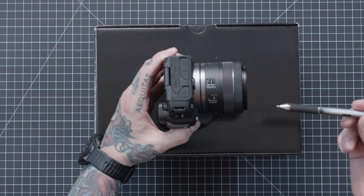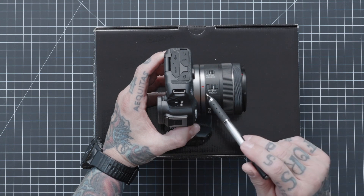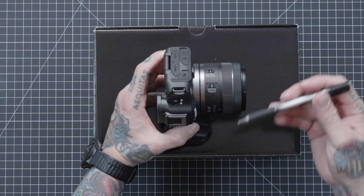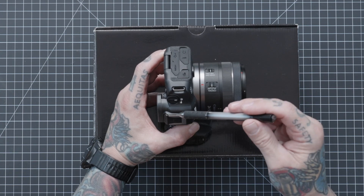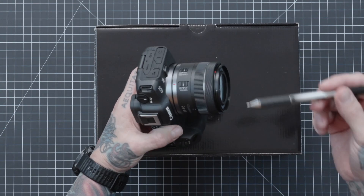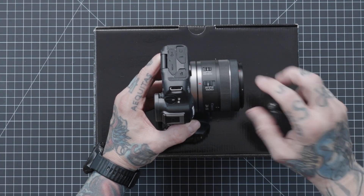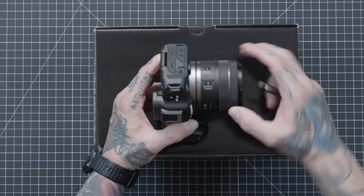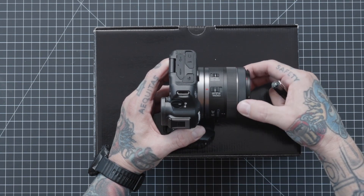If we turn this camera to the side for this particular lens, we notice a couple of switches: autofocus, manual focus, and a control selector. If we click to the control selector, we're now able to control some of the focusing apparatuses through menu settings already set inside the camera using some of the wheels. Or we can click to manual focus, and now it's in full manual focus using the control ring right here.